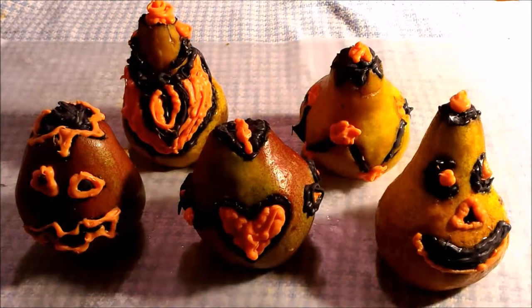Hello from Celladon Lotus. We are here with orange and black chocolate pear jack-o'-lanterns. It's a fun two-ingredient recipe that's super easy to make.